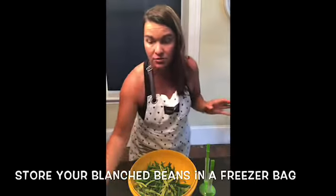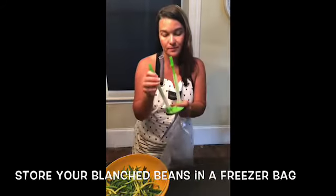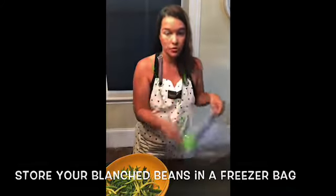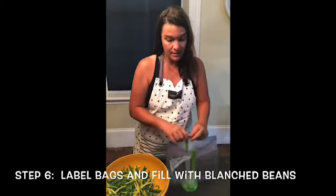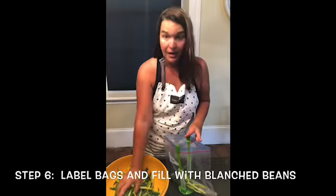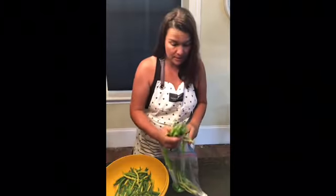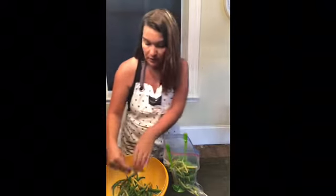Now our beans are blanched and cooled off. Grab a Ziploc bag — I have this great little holder for my bags. I write on it so I know what's in it and the date, and then I simply fill up the bags. I like to use smaller bags, but this is what I have on hand — you just put them all in and they're ready to use.